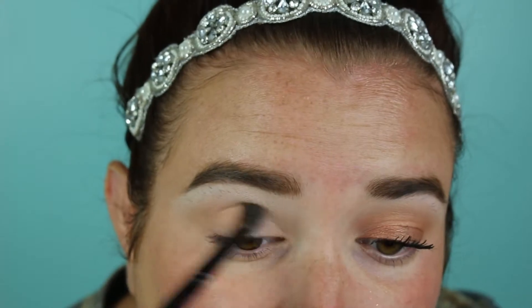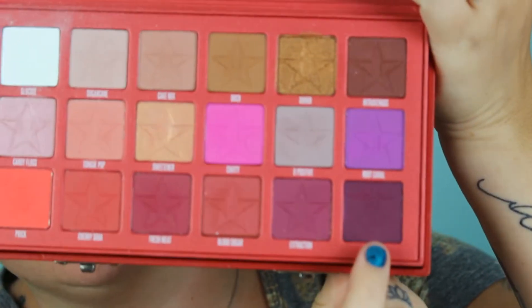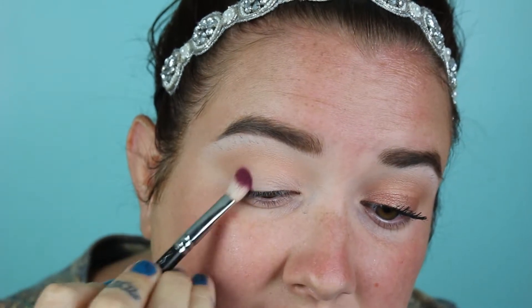I'm going to go a bit heavier-handed with this one because I know what look I'm going for — I want it just a bit darker on this side. Next I will go in with the Jeffree Star Blood Sugar palette, using the shade Coma, which is a deep purple shade, on a MAC 217 brush, pressing that onto the outer corner.